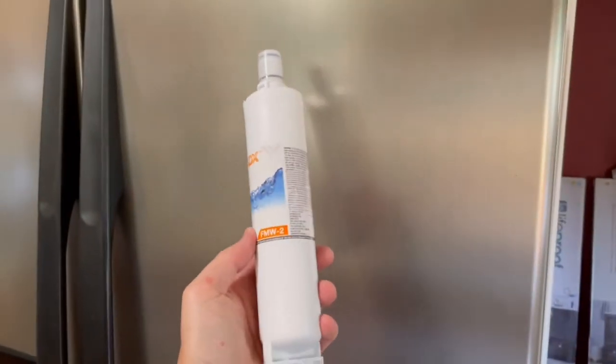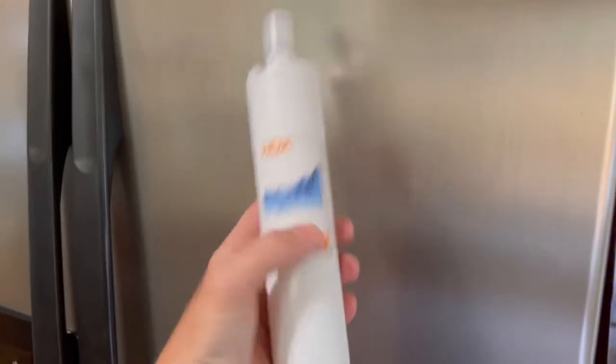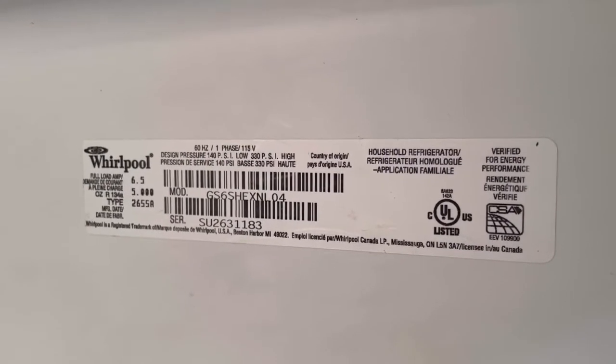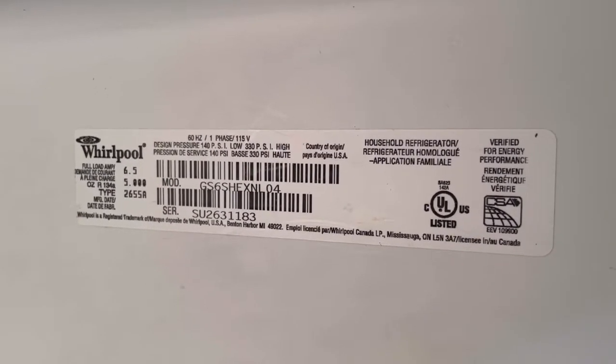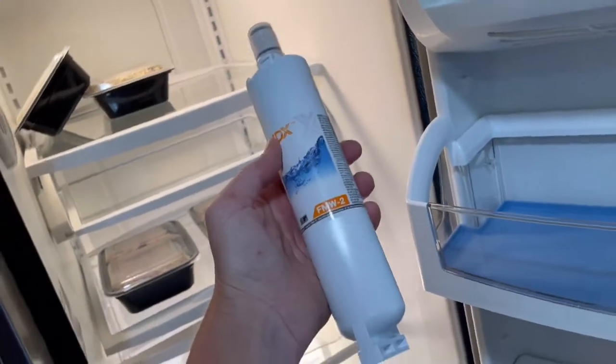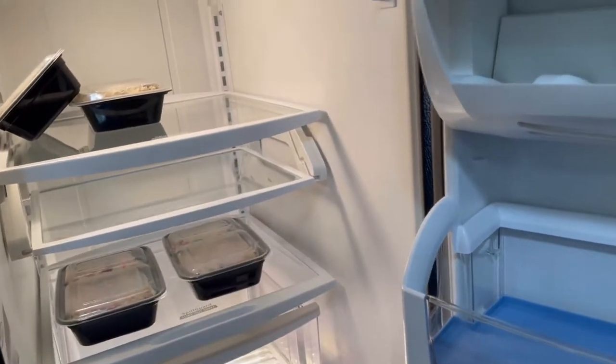This is a fairly standard type water filter. What you'll need to do is figure out which filter you should use for your particular refrigerator. Open it up and there should be a sticker inside. Get that model number, then Google it with 'filter' and it should show you which one. This filter works for a lot of different refrigerators, so make sure you Google your particular model to see exactly which filter you should use.